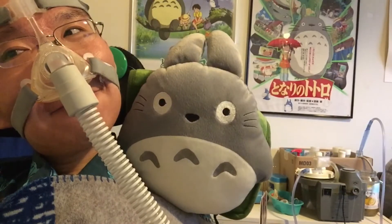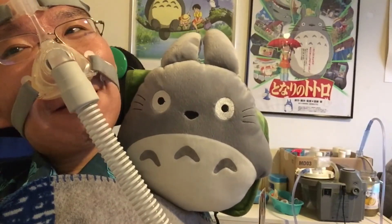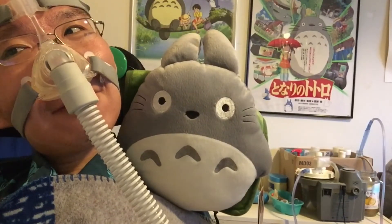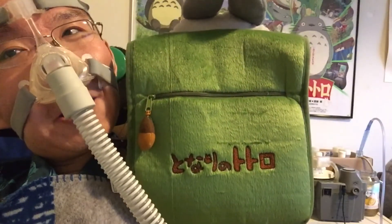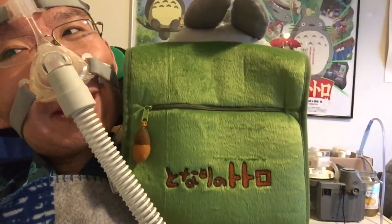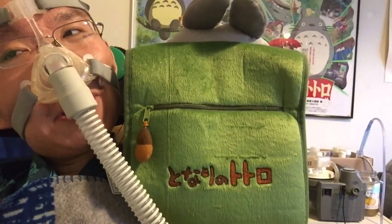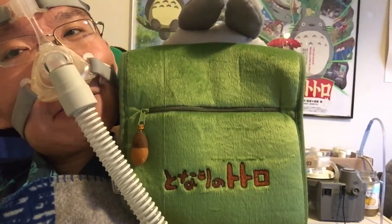And he only has three — whatever you call those — on his chest, as you can see. I would also like to show you the back. As you can see, the back is green and it has a zipper there, so I guess we could put something inside that little bag.